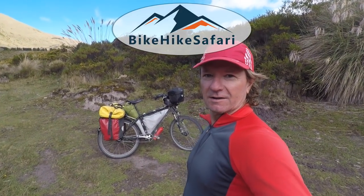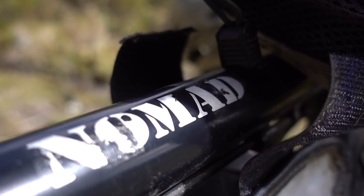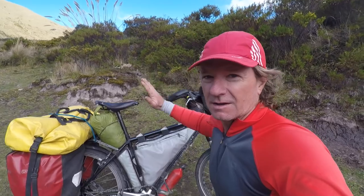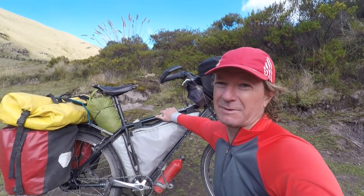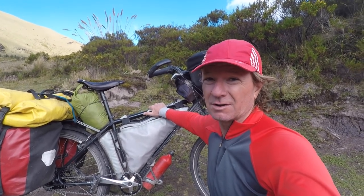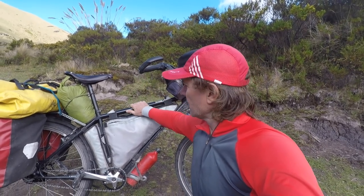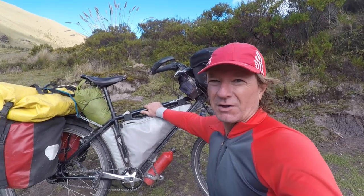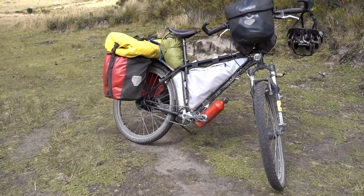Hey everyone, my name is Brad. I'm going to do a quick review of the Thorn Nomad touring bicycle. It's nice and muddy because it's well-used — it has about 40,000 kilometers on it. I've cycled it in Europe, Australia, North America, Central America, and right now I'm in Ecuador in South America. So this is a review from somebody who's actually used the bike the way it was designed to be used.